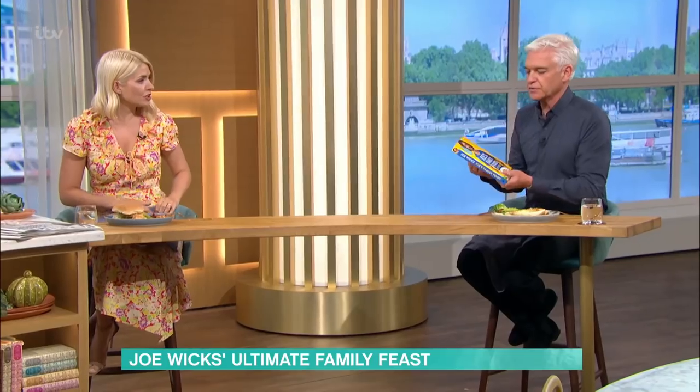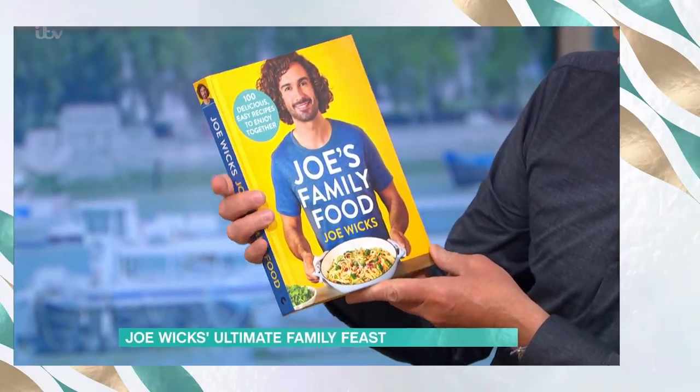And this is it — you've got the book: 100 delicious, easy recipes to enjoy together — Joe's Family Food. Thank you, Joe. It's always lovely. Thank you so much for having me. Really tasty. For all the recipe details, plus lots more from all of our chefs, take a look at our This Morning app.